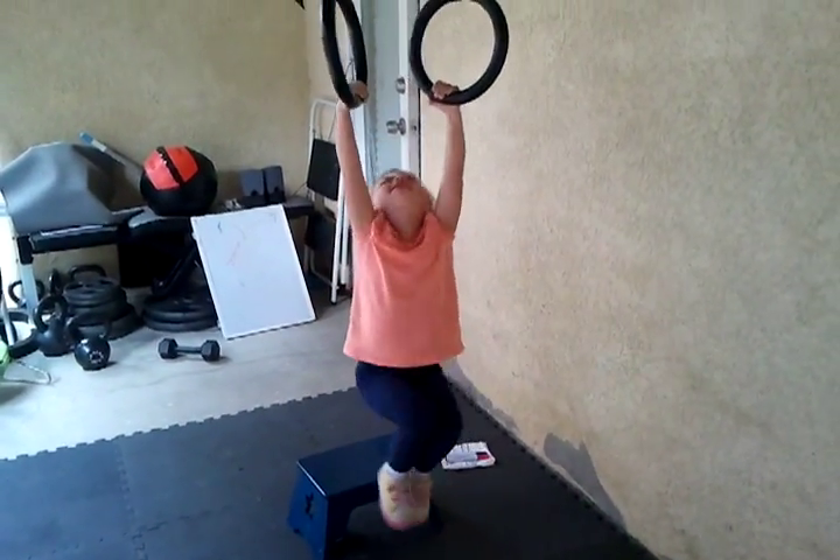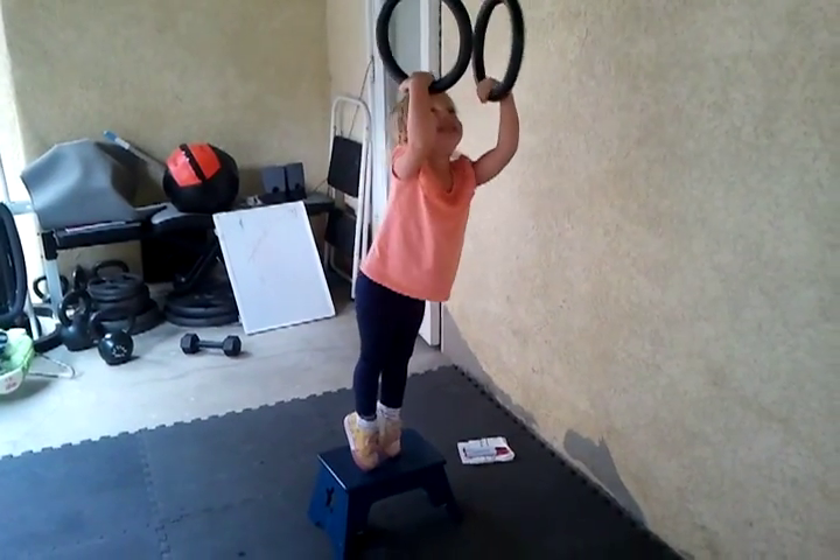Can you pull yourself up? Harder! Good job!